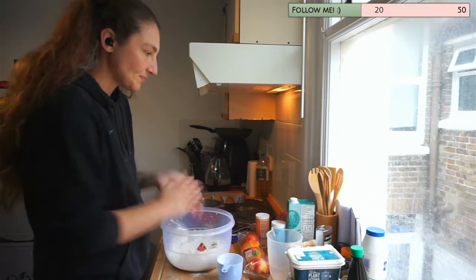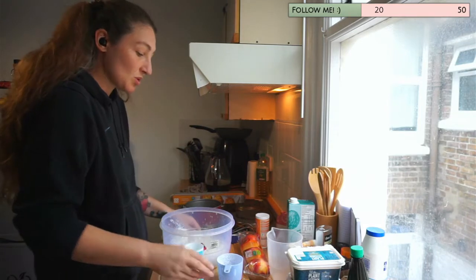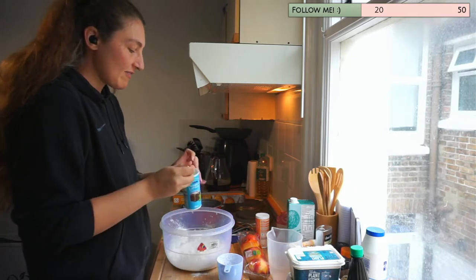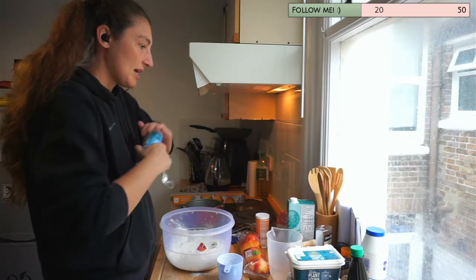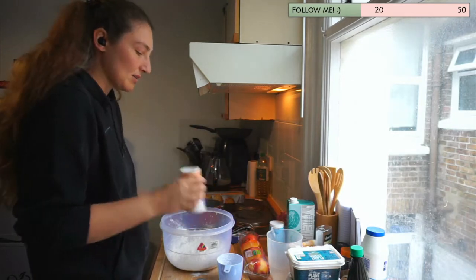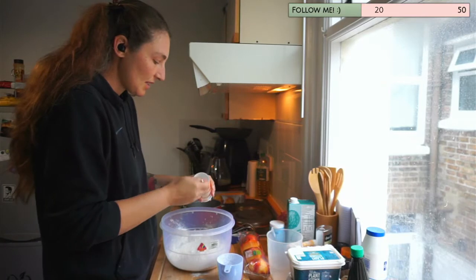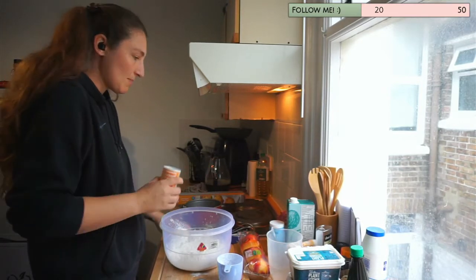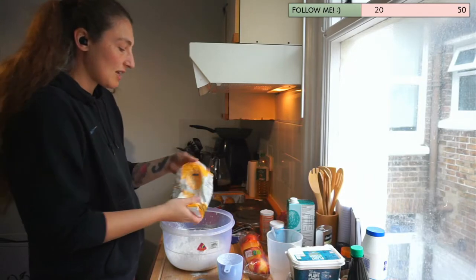Then I want a quarter teaspoon of baking soda, which also makes things fluffy — this is going to be a fluffy cake — and then half a tablespoon of baking powder, which will give us the rise for our fluffiness. I'm going to add a little bit more actually, because the baking powder is going to be the thing that makes it rise. Then I've got some caster sugar.